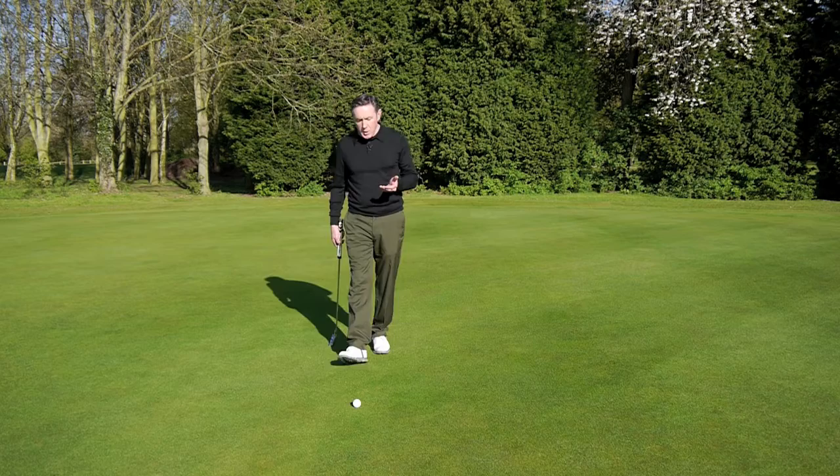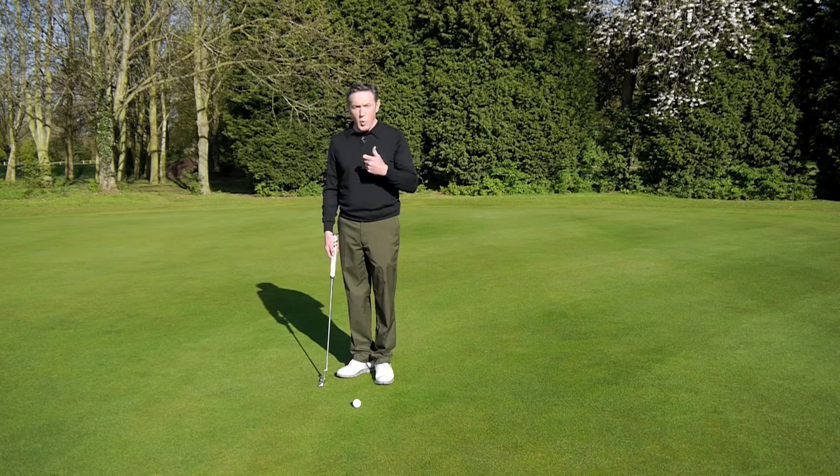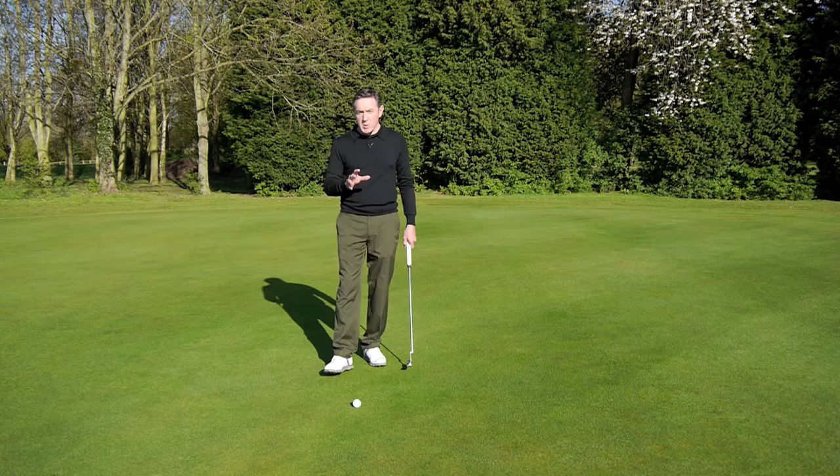When it comes to putting, there's probably more room for negotiation than any of the other skills. So when it comes to how wide your feet are, how you hold it, the way you stand — I would say they're all negotiable.